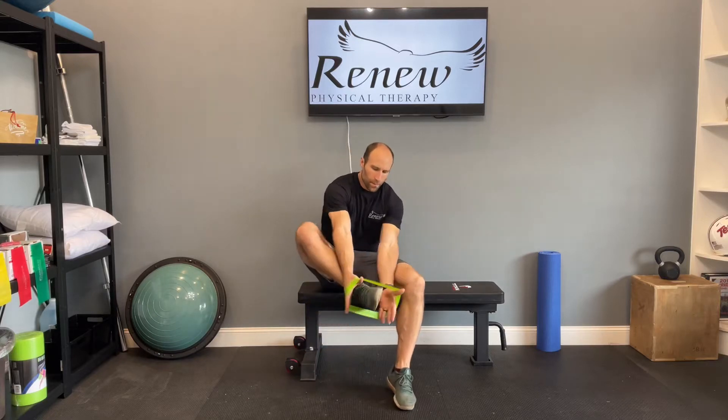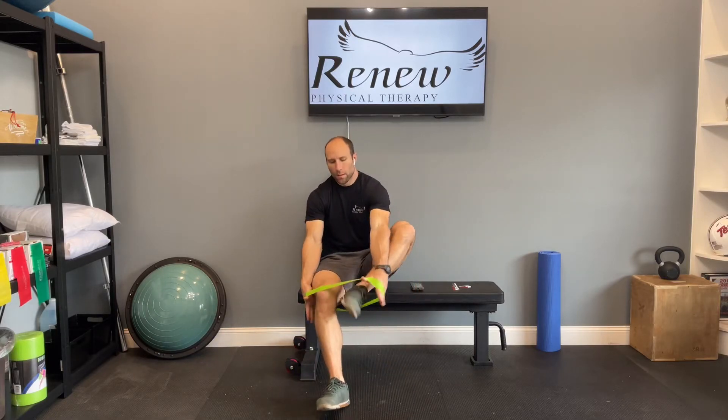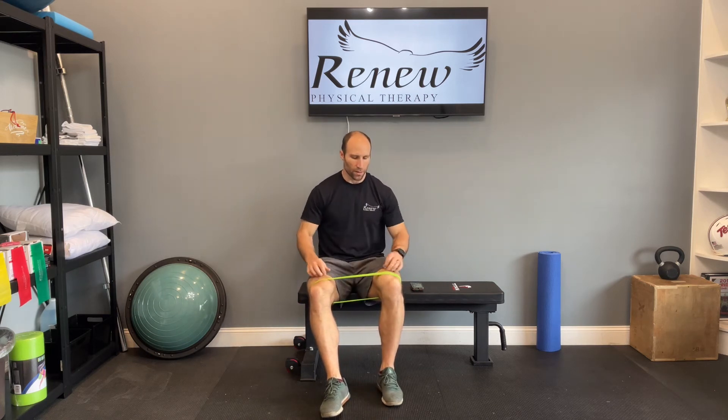We're going to go over the banded side step. Take your band — you can go around the knees or even around the ankles, depending on the resistance of your band. For this band, we're going to place it just above the knees.